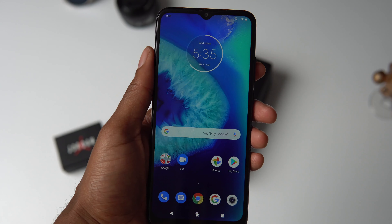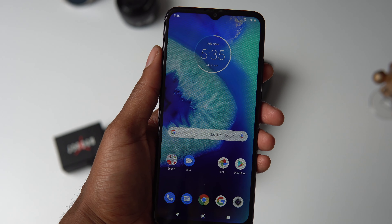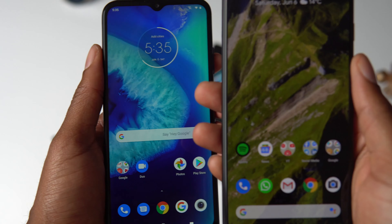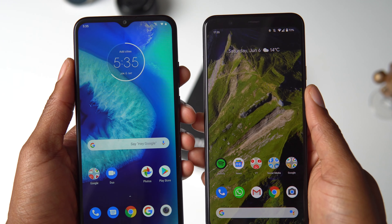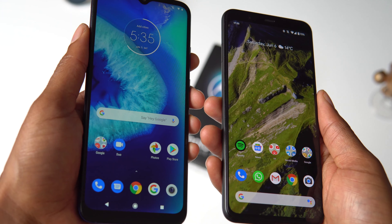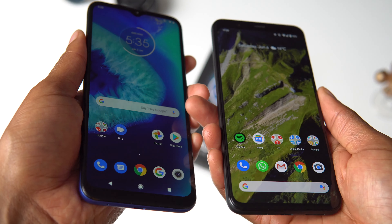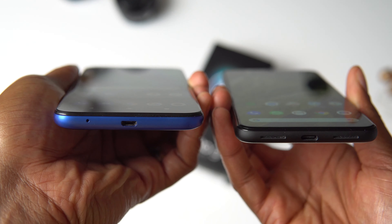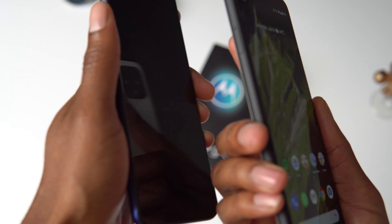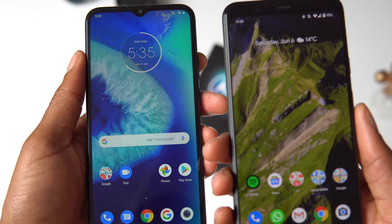On the front it has a 6.5 inch 720p display and it looks okay. It's an IPS LCD panel so the colors aren't as vibrant as on a higher-end OLED display, but the colors are decent. Consuming content on this display is also pretty decent because of the small teardrop cutout for the front camera and the good viewing angles. It does have a decent sized chin on the bottom, but once again this is a budget phone.